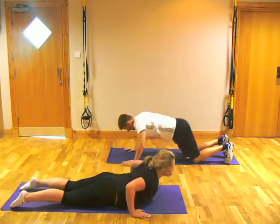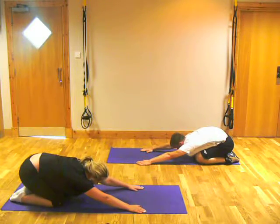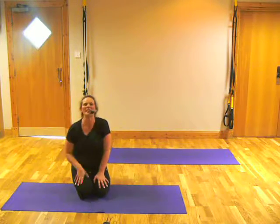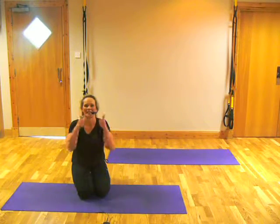Now push back into a little shell stretch. Release your back. Well done, guys — you've done it! It was only four minutes long, so you could repeat that as often as you wanted throughout the day, throughout the week.